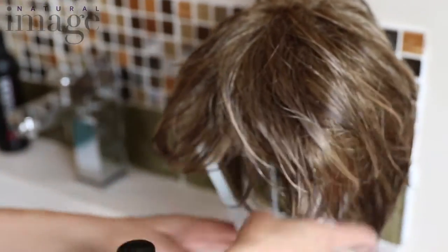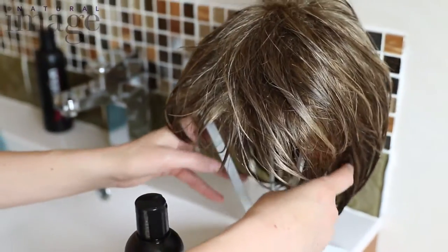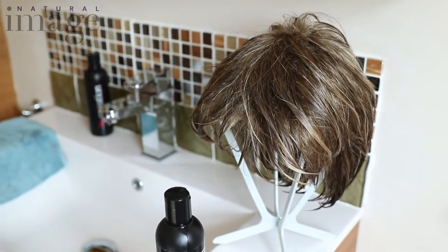Then very gently hang the wig onto a drying frame and just leave it there. Very gently pat it down a bit so the fibers are hanging roughly how they would. Leave it to dry for about 2 hours.